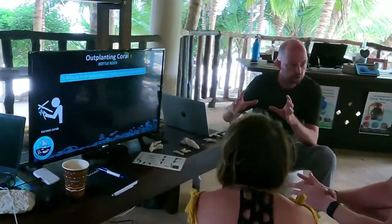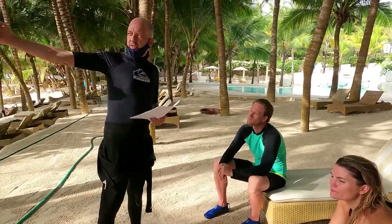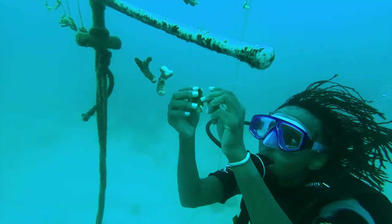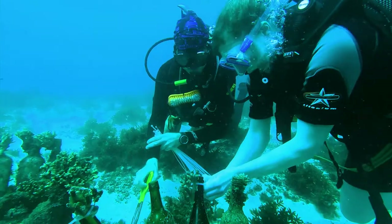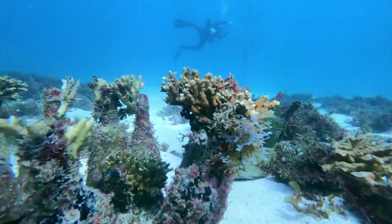Participate in an interactive presentation about coral reef restoration, and then explore our coral tree nurseries at Diani Beach. Bring theory into practice and help fill and maintain coral nurseries and outplant corals to artificial reefs where they will grow and thrive again.